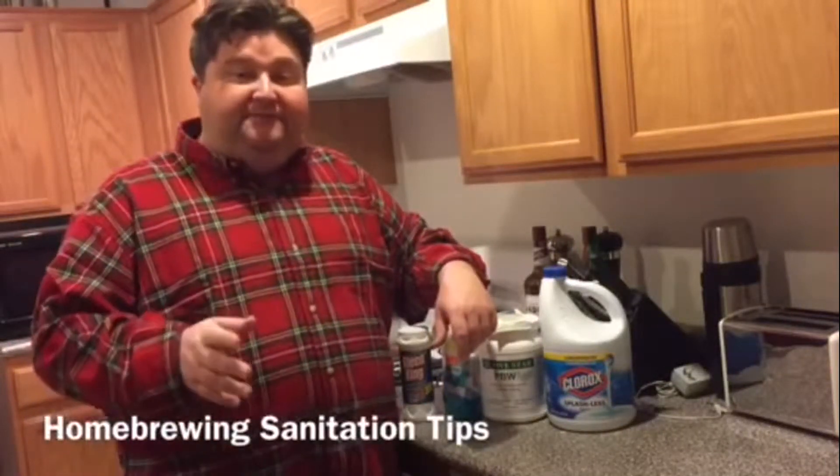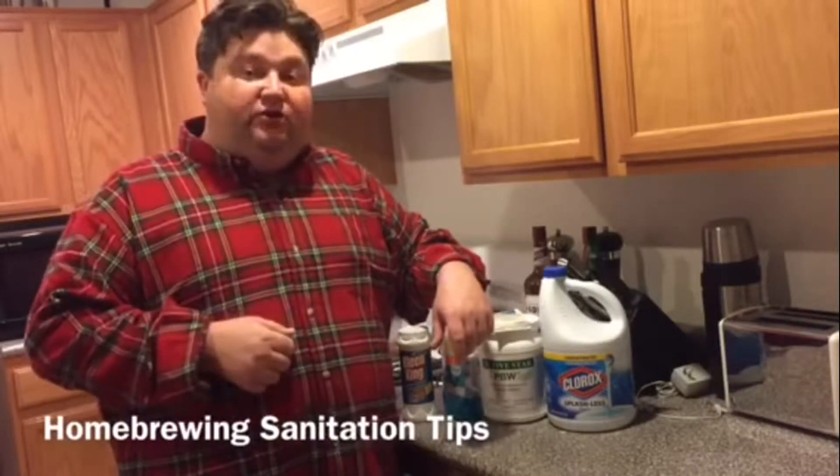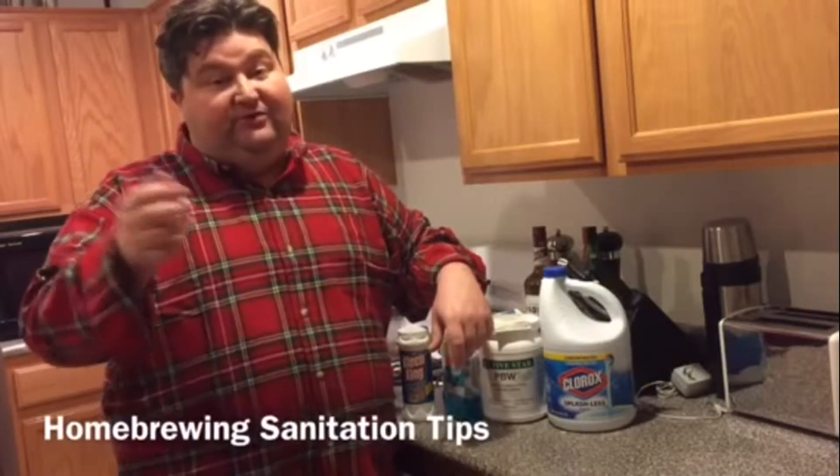Welcome YouTubers, it's Platt and today I want to give you some sanitation tips to help you along your journey through homebrewing. So let's go!